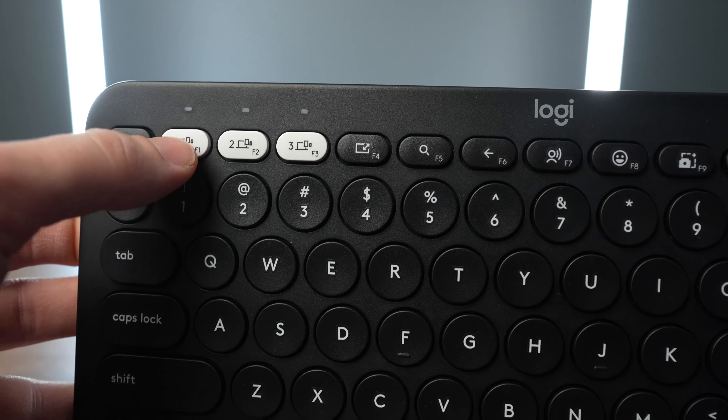The Pebble 2 Keys is a lot better if you want to use it with multiple devices. Additionally, the Pebble Keys also has both Windows and Mac optimized keys, so if you're going back and forth between PC and Apple devices, you're not going to have any issues with the keys being labeled wrong or not working as they're supposed to.